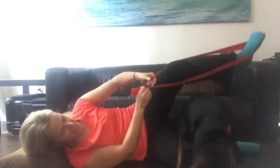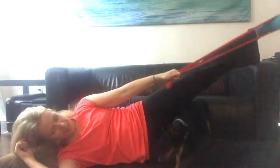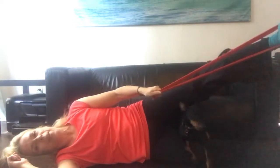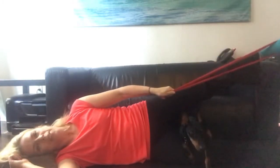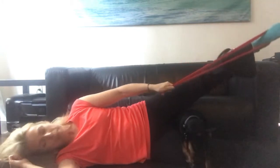We didn't use the band for side kick and leg lift, but you could. The way you would do that is put your foot into the band, and then the leg goes forward and back. We also did lift and lower, and you can do lift and lower with your band in the same position.